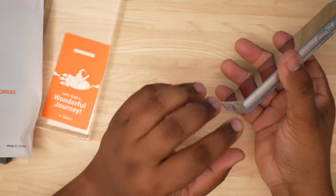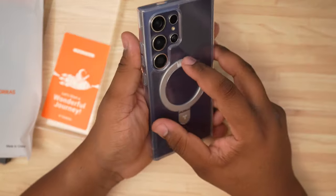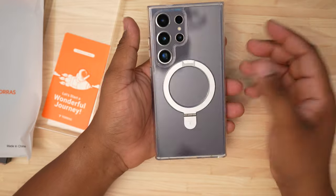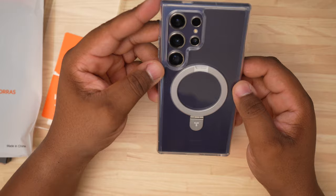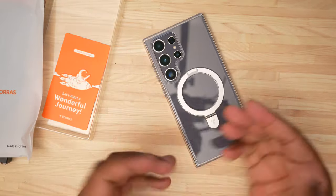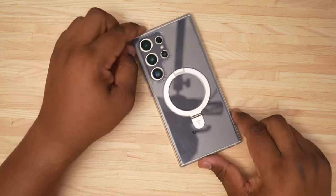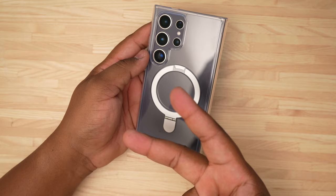All the cutouts are where they're supposed to be and it feels good in the hand. It does have some very reinforced corners so it's going to be shock resistant — when you drop it there shouldn't be too much to worry about. My only thing is I just wish it wasn't so expensive, but you pay for what you get. This is the Torres O Stand case with MagSafe for the Galaxy S24 Ultra. If you're interested in picking this case up, let me know and I'll have links down below in the description. Drop a comment and tell me your thoughts — I'll catch you guys in the next video. Peace.